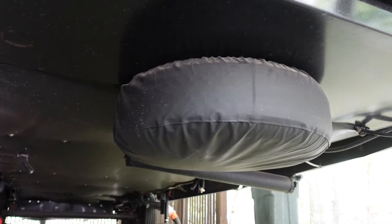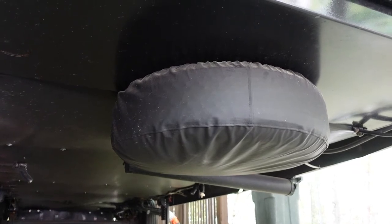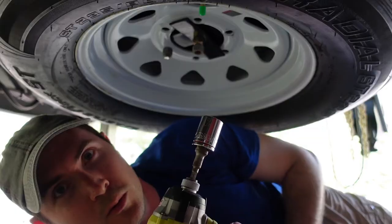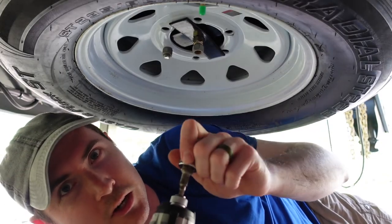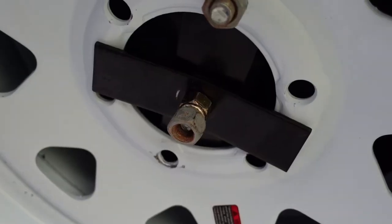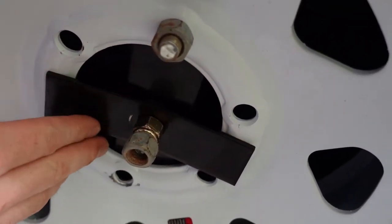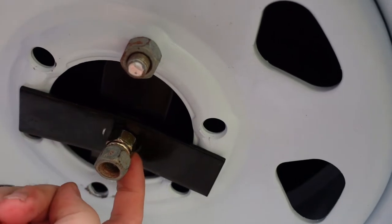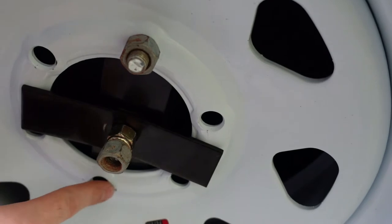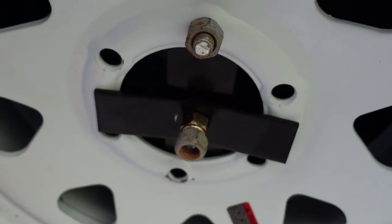Let me take the cover off and show you what it looks like removing the spare tire and how I transferred the existing mount under the frame. I grabbed the wrong socket size — I thought it was a standard three-quarters inch but it's actually 13 sixteenths on the lug nut size. You can see it's real simple: it's just a plate that runs across the center of the wheel, then a lug nut plus a second as a backup, and one lug nut going through the actual rim of the wheel.